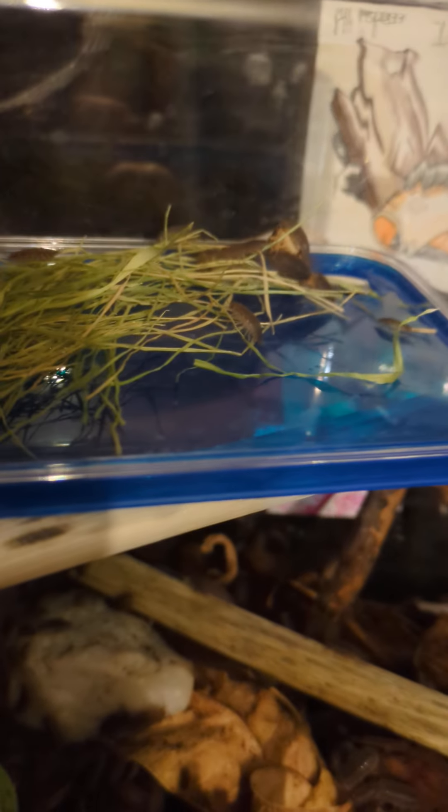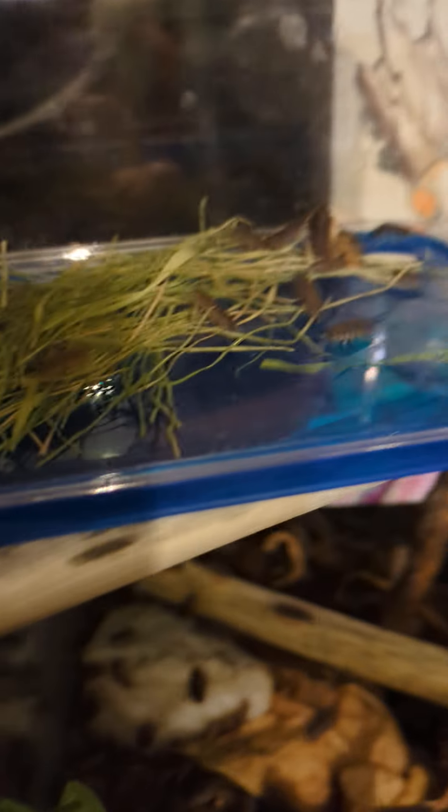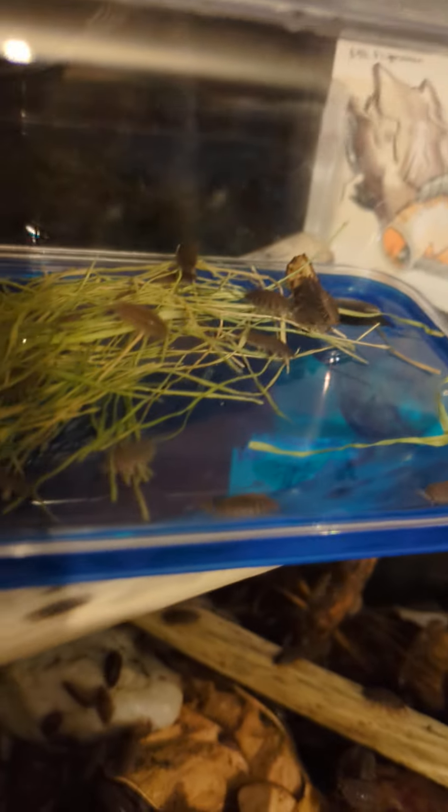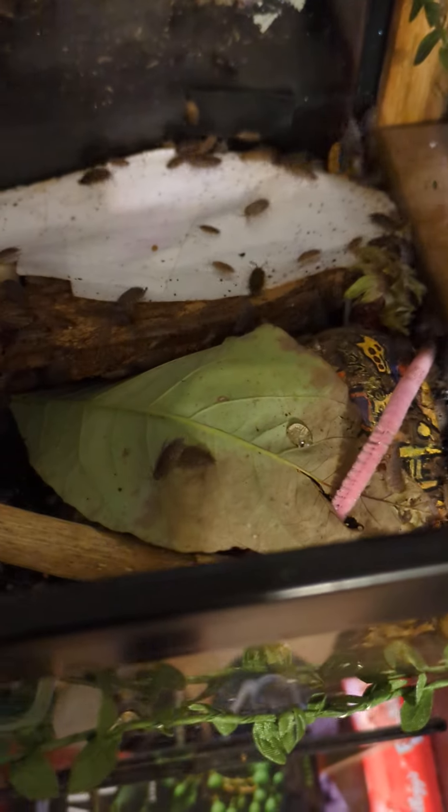I did this little treehouse — it's very basic, like an observation station, but they can play in it if they want. It's not always going to be supervised. Everyone's pretty active. I poured water in there and put some food dishes in there.